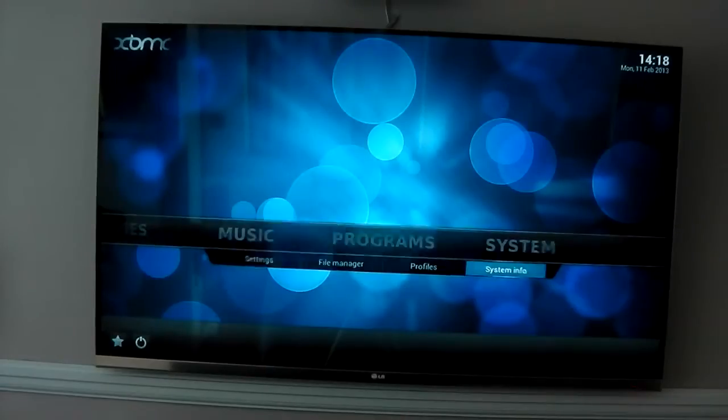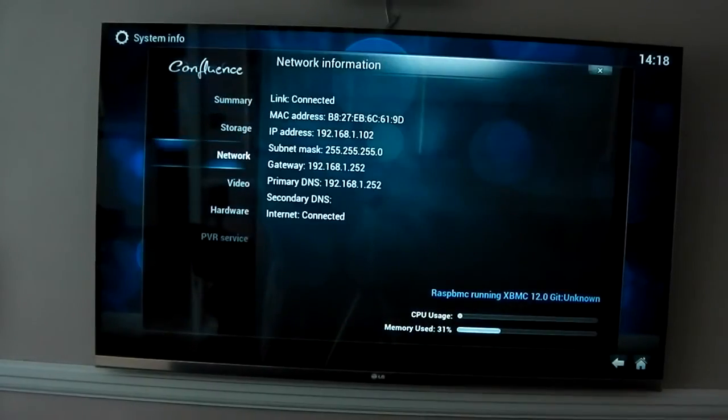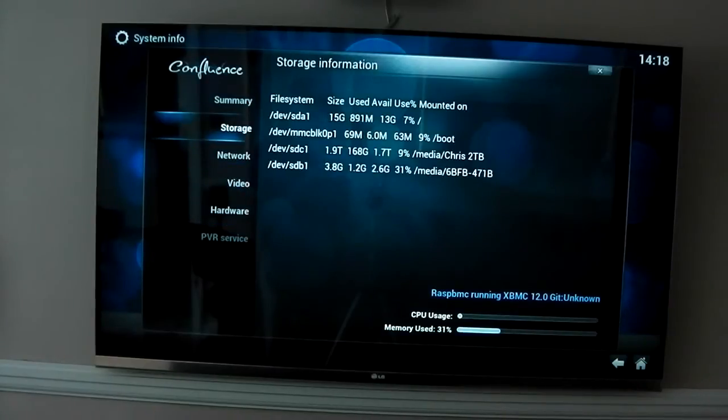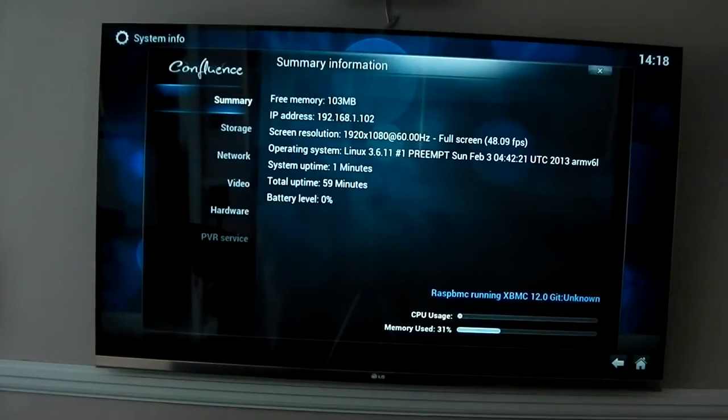If I dive into system info you can actually test the heat. Going to video, you can see the GPU temperature is down at 35 degrees, which is pretty cool. It's rendering at 1080p at 60 hertz with 50 fps, which is pretty good from such a small microchip. Because I'm using dynamic overclocking, this is kind of at its lowest level — the CPU is actually at 700 MHz right now. It only uses the 900 MHz overclock when it needs to.